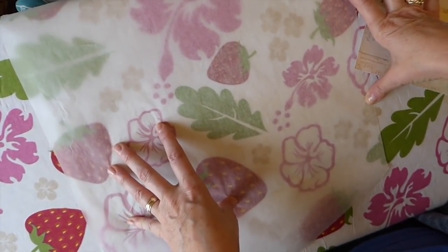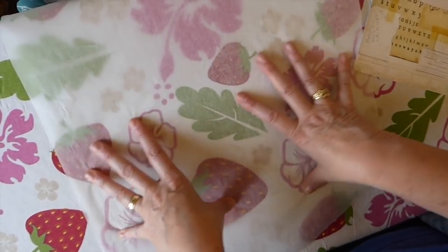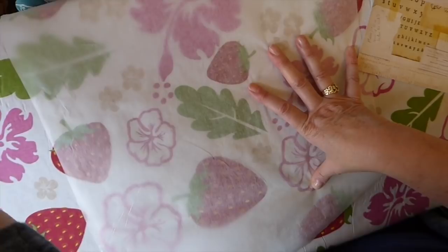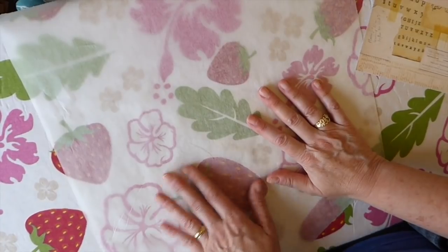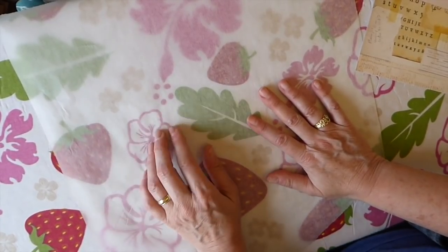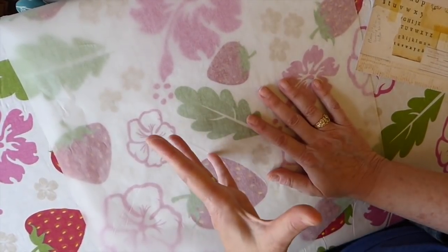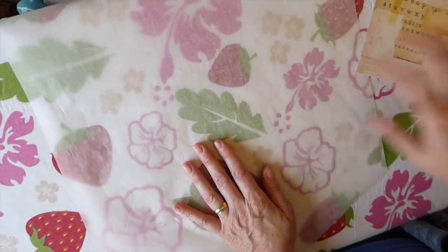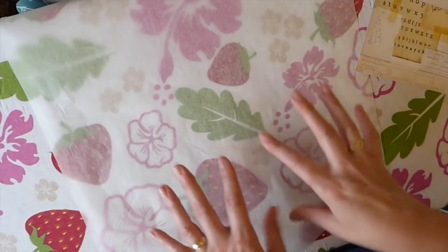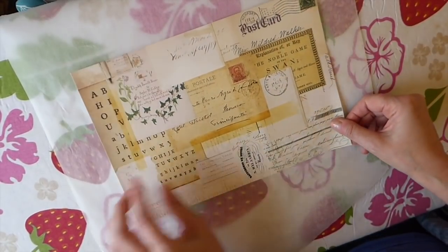I would also advise getting a separate ironing board, but you don't have to. What I do is take baking paper to protect the surface. If you're first learning this technique, I would also put a towel underneath until you're confident, because those pellets will tend to run off. Be sure you protect your ironing board if it's going to be used on clothes in future.